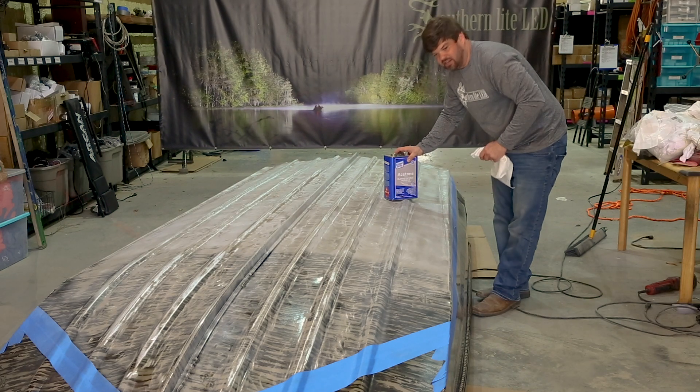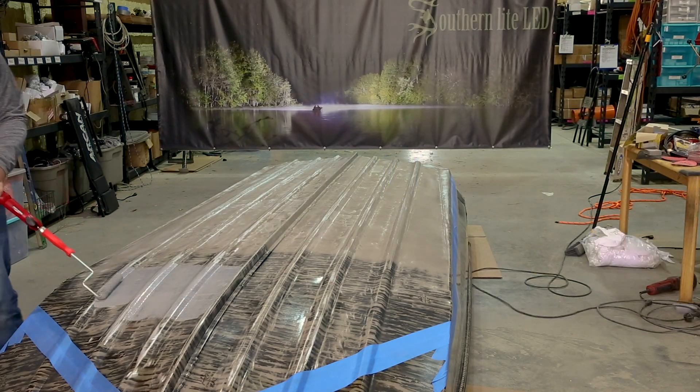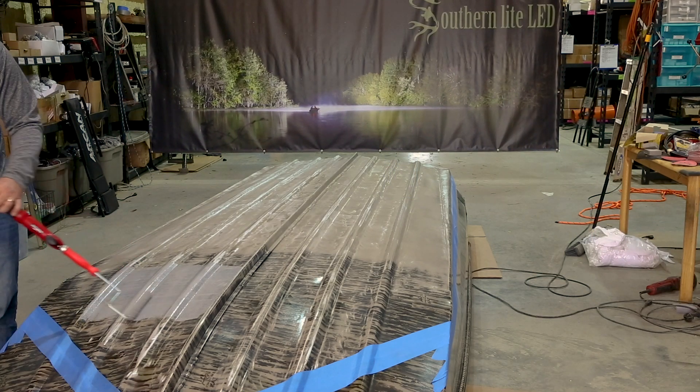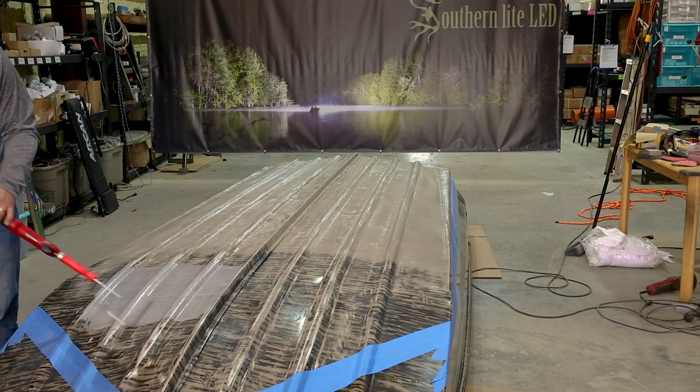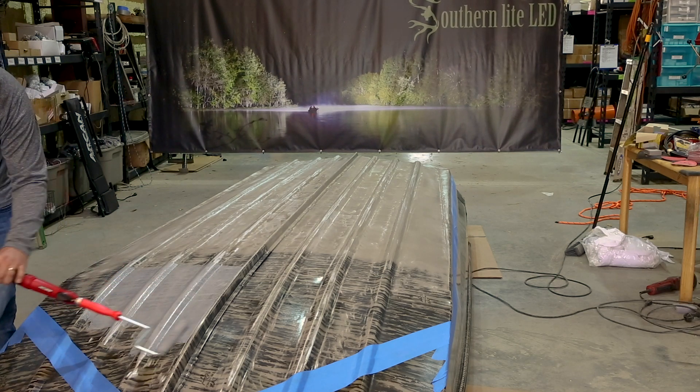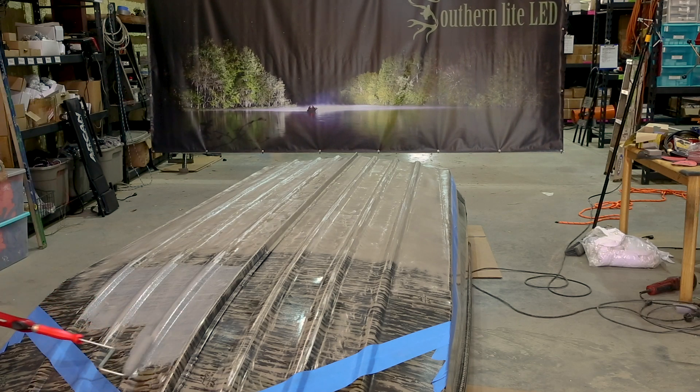We're starting to apply the GatorGlide, and we're gonna roll it out real nice. Cleaned up real good with acetone. We're starting to fish out just like it's supposed to, and just keep rolling it out.